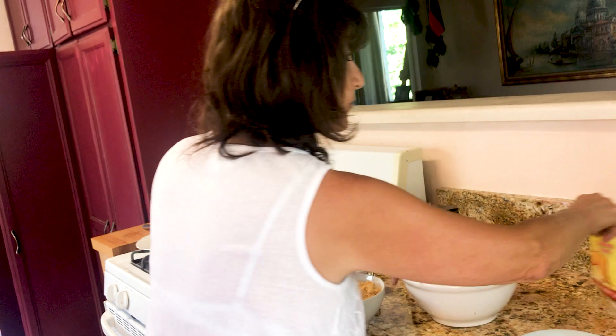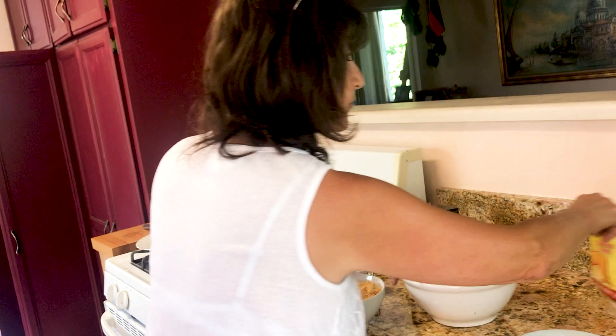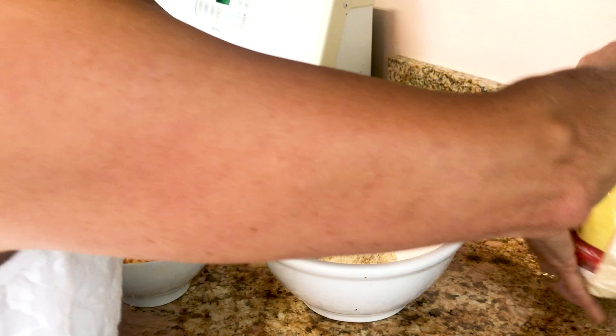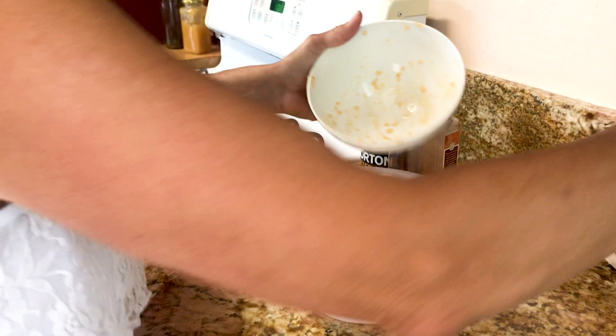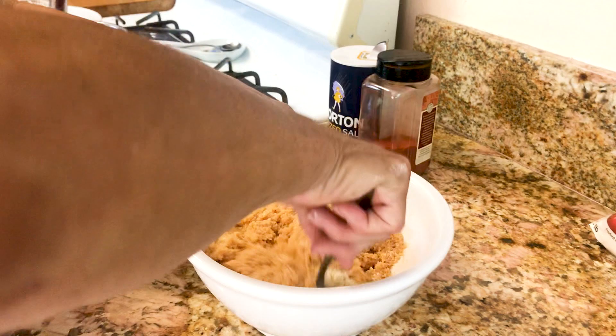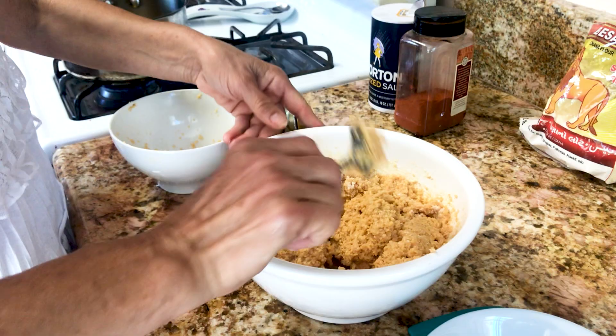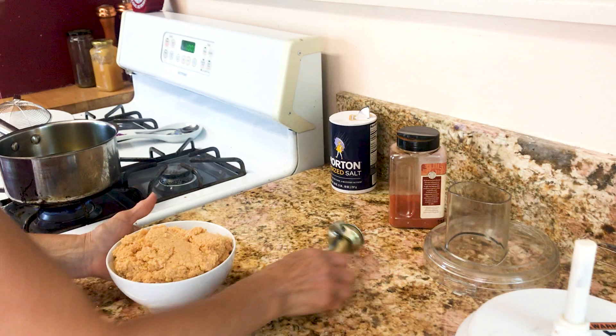Now we have to put one more thing in here — garbanzo beans powder. You have to put about one, two, three spoonfuls of the garbanzo beans powder. Now we're going to mix this all together. What it does is it's going to hold it together. You don't have to put it in the blender machine, just enough to hold each other. Now you will be able to tell it's nice and sticky together, which means it's pretty good.